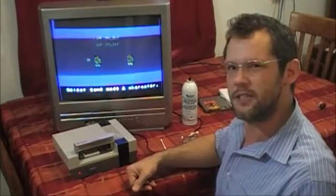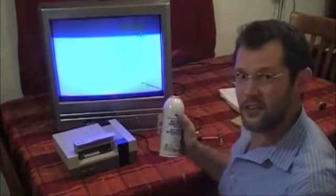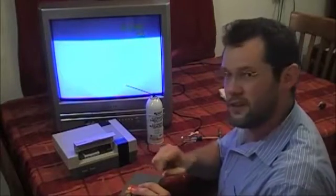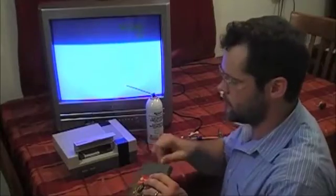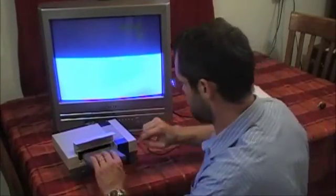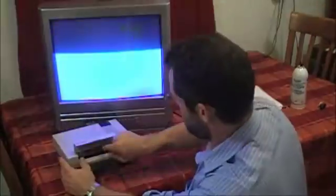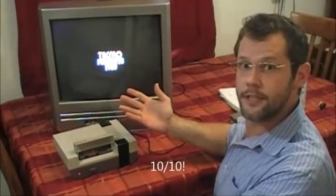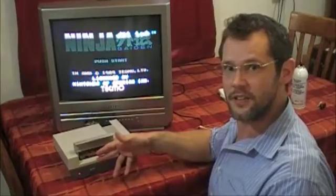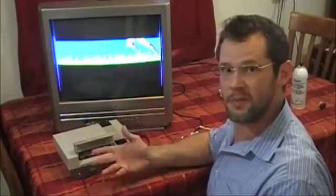I wonder why Ninja Gaiden was having trouble — maybe it's gotten dirty since I last cleaned it. I call this my magic spray because it'll make stuff work when it just wasn't. I've cleaned this one so many times I feel like it shouldn't be dirty, but let's try it. After cleaning Ninja Gaiden, that was 10 out of 10 — so we went from 4 or 3 out of 10 to 10 out of 10. I guess it had gotten dirty somehow, maybe the coating is worn and it corrodes faster.